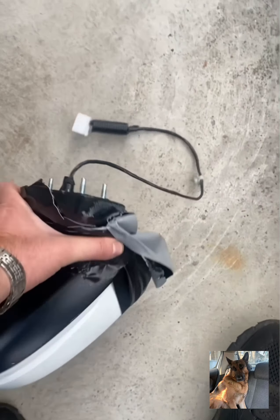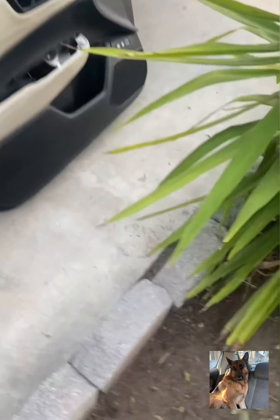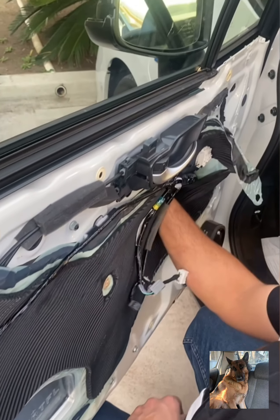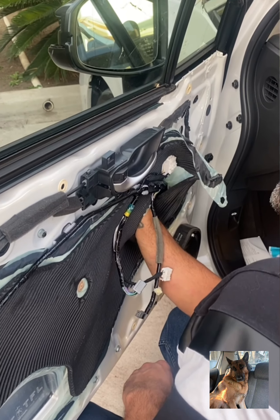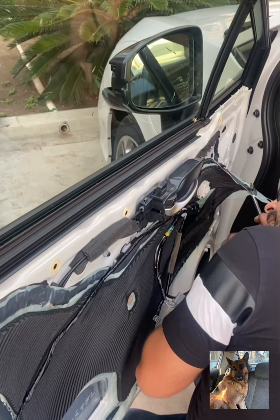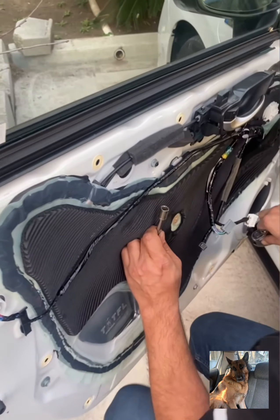The new mirror comes with three bolts. It looks simple, but the entire door panel has to come out. This is how it looks inside. It only has three bolts, so you need to open the door panel.